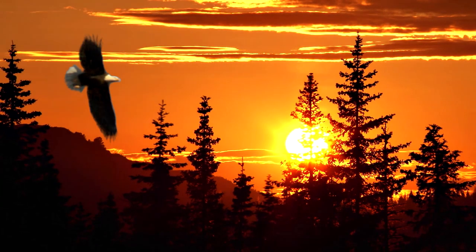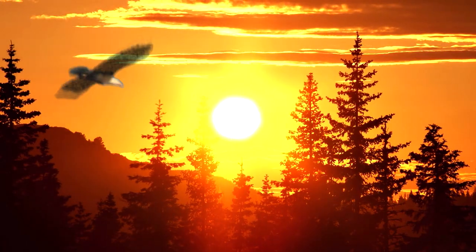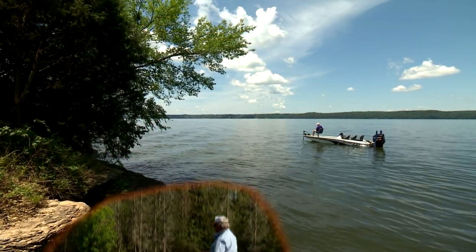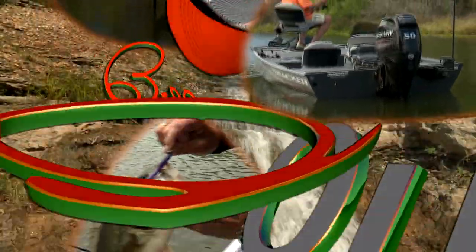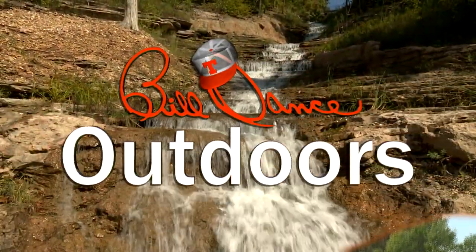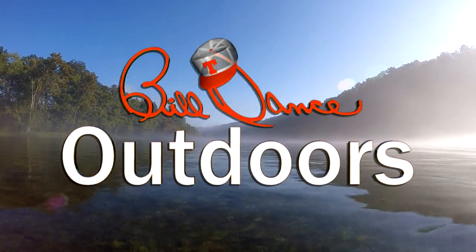Now the sun is just starting to climb up over the treetops, and it's going to be a beautiful day, that's plain to see. Welcome to Bill Dance Outdoors, America's most popular and longest running TV fishing show.